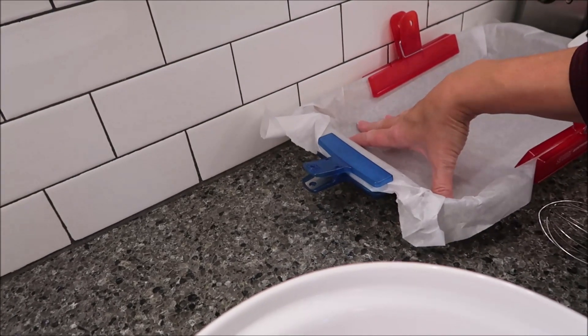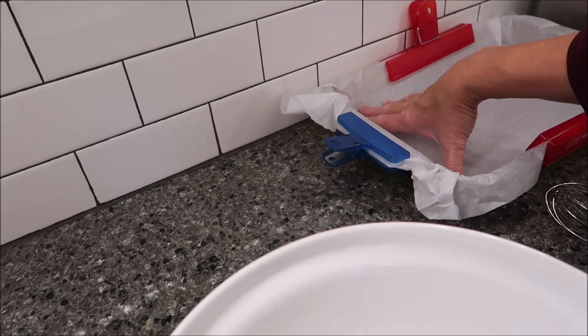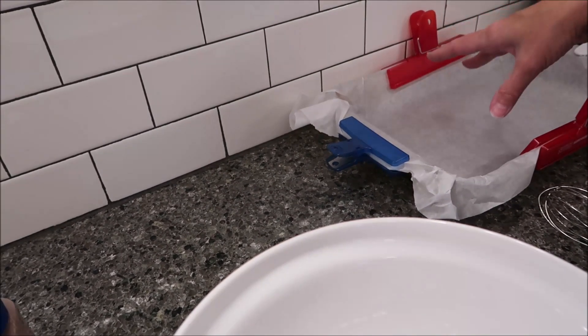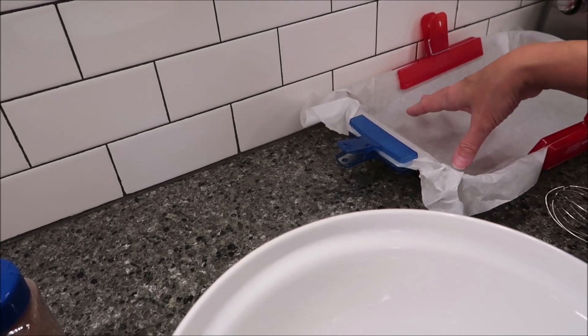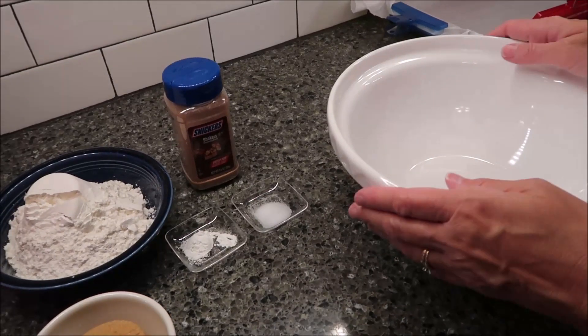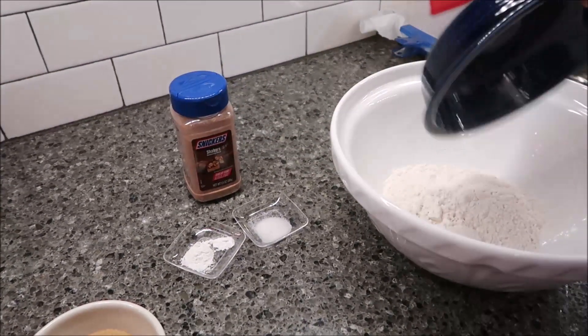You also need a 9 by 13 inch pan. I like to use parchment paper, but you do need to spray your pan with vegetable oil spray if you don't have parchment paper. You also need to preheat your oven to 350 degrees.